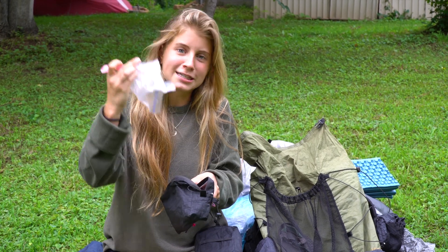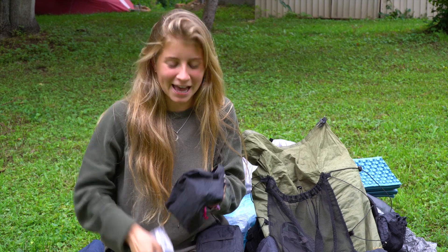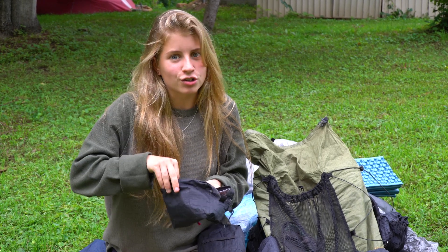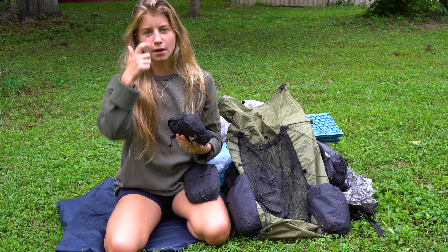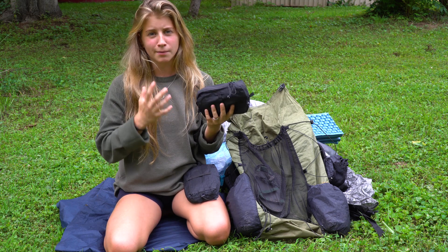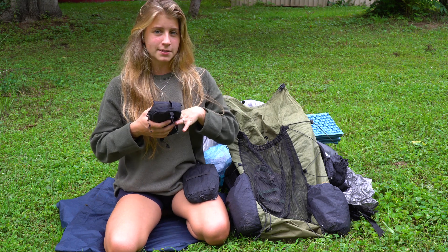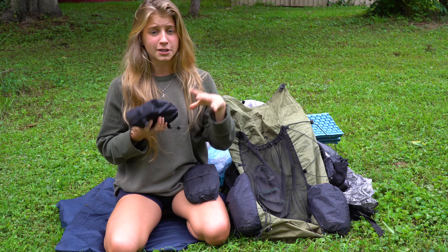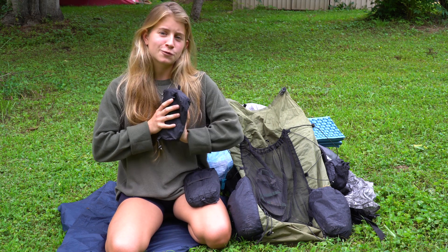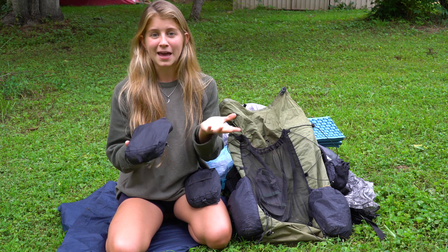I also have a razor wrapped up in a plastic bag and some floss. If you're curious exactly what toothbrush, headlamp, or other items I'm using, I have most of them listed on my website under the hiking gear page — I'll link that below. I put that page together to make it a little easier for you to find items for your own personal adventures.